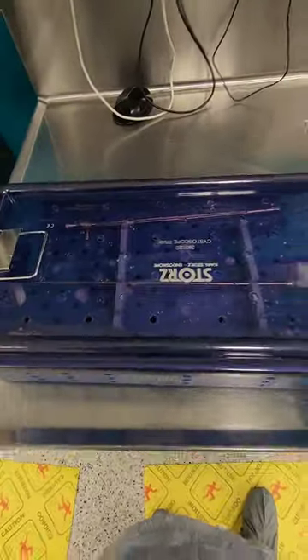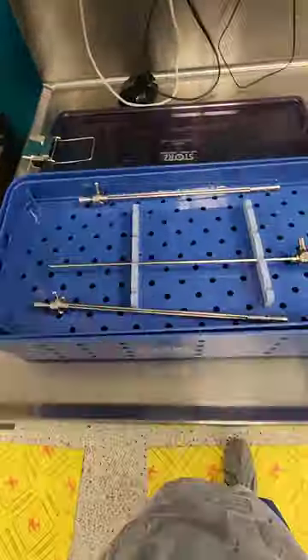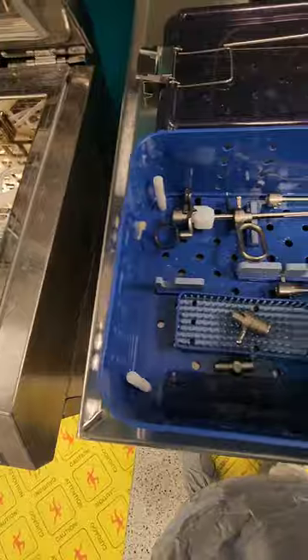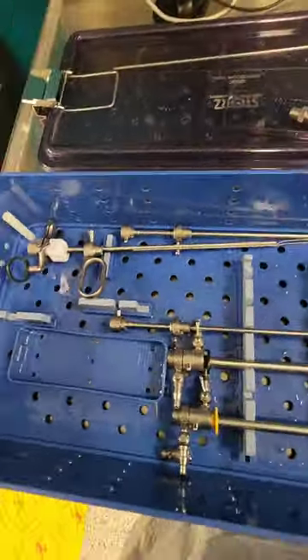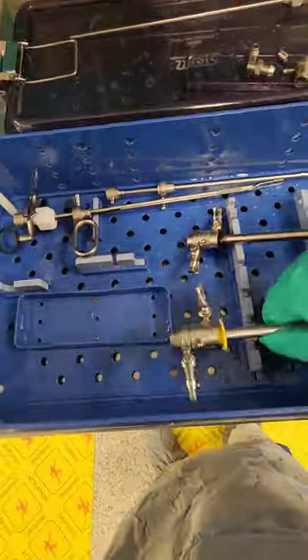Hi guys, welcome back to WDYD CSP — What Do You Do as a Central Sterile Processor? We are back in decon and we are going to hand wash a calm storage systole tray. First things first, we want to take all these instruments out of the container, making sure you separate the rigid scope so that it does not get damaged.